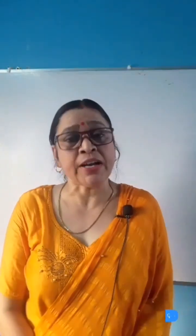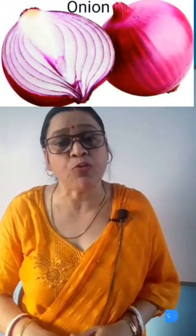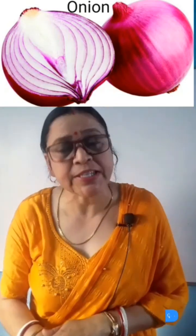Another most important household ingredient is the onion. We will cut the onion in half and put the flesh side down on the bee sting area and press it till the pain disappears.